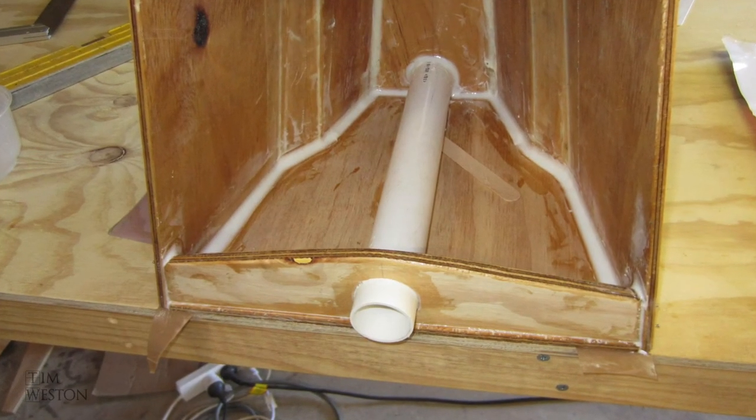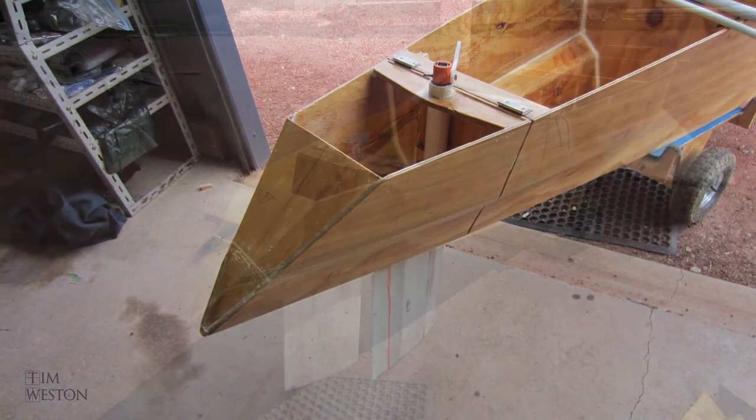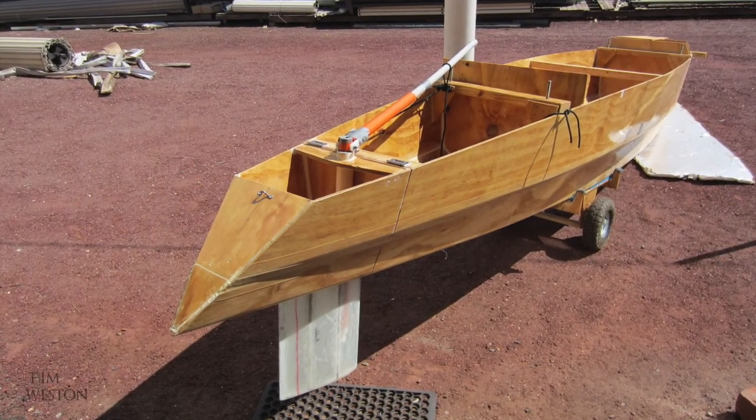3D printers are amazing — it blows me away what you can make with them. If this video has been of interest, let us know with a comment or a like and I'll follow it with some more on this topic.